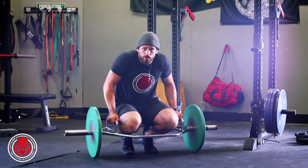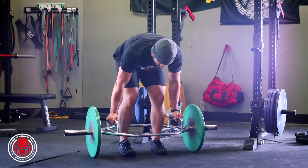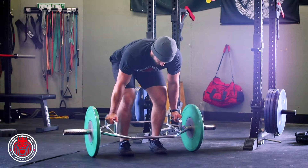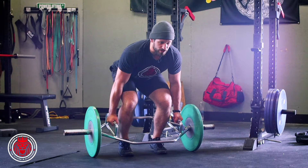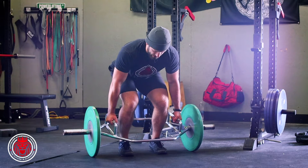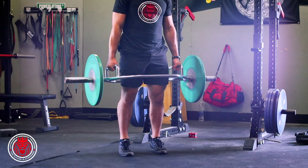So this is your floating heel trap bar deadlift. What we're gonna do is get in a normal trap bar deadlift stance, but we're gonna place all the weight in the ball of our foot, so we're gonna be leaning forward a little extra. We're gonna let those heels hang, grip the ground with your big toes, big chest, extending all the way up.